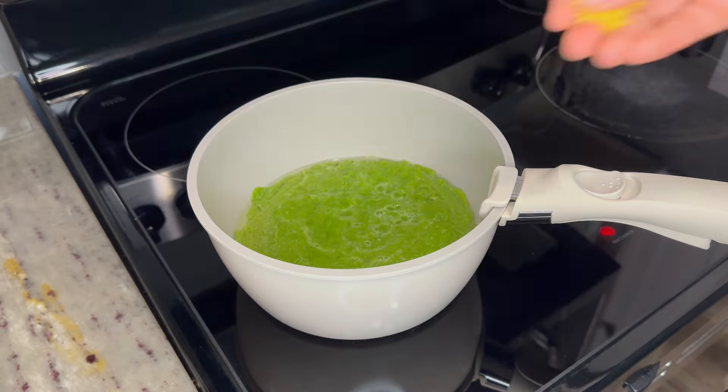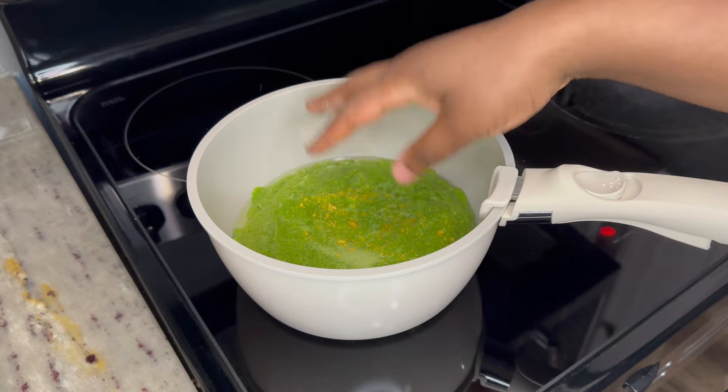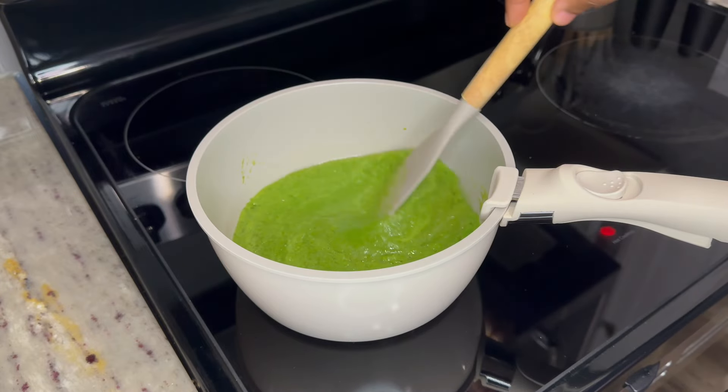Then go in with your seasonings — I used my seasoning blend and some salt to taste. Give it a good mix to combine, and on low-medium heat allow it to simmer until there's no moisture. Remember to stir occasionally.